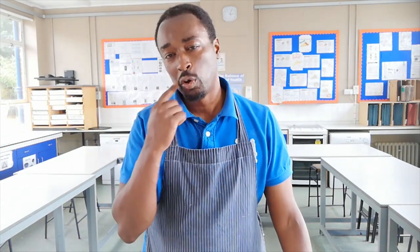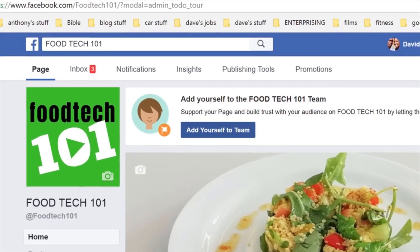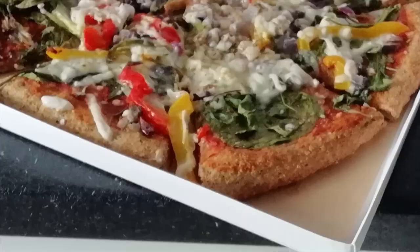Once again, thanks for watching Foodtech 101. Don't forget to like, share and subscribe to get up to date on all the latest videos. Foodtech 101 is now on Facebook, so pop by there and check us out. And Foodtech 101 is also on Instagram. My name is Mr. Libert, and you can call me Sir.